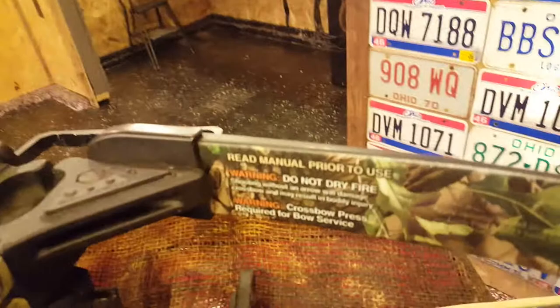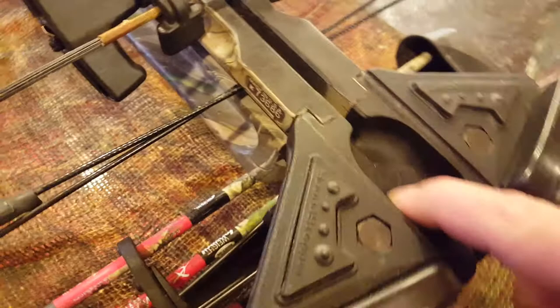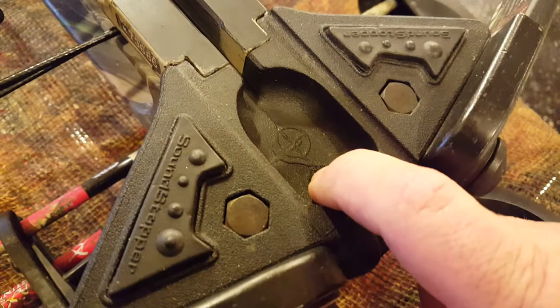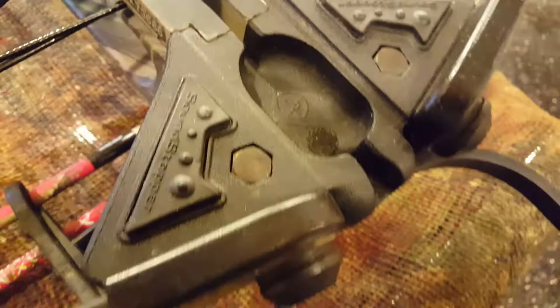It comes with all the owner's manual and information. Don't dry fire, of course. One other thing I like is this little valley on the bow — you can see some velcro down there. I put a magnet on that when I'm using a lighted nock, and it's not in the way of any of the fletching when the arrow comes out. It will always light up your nock when using one.